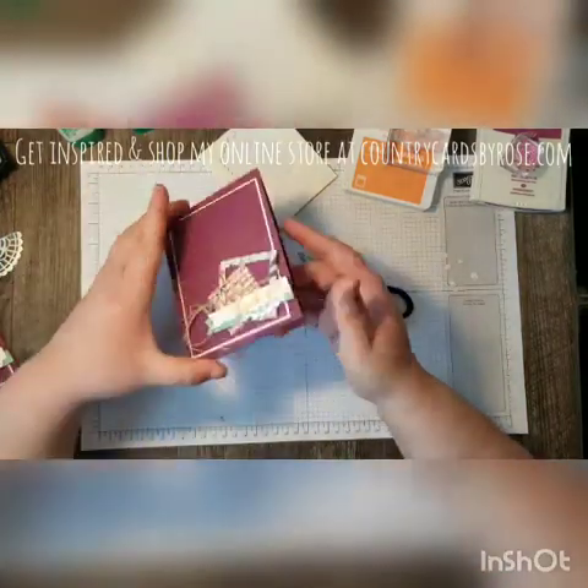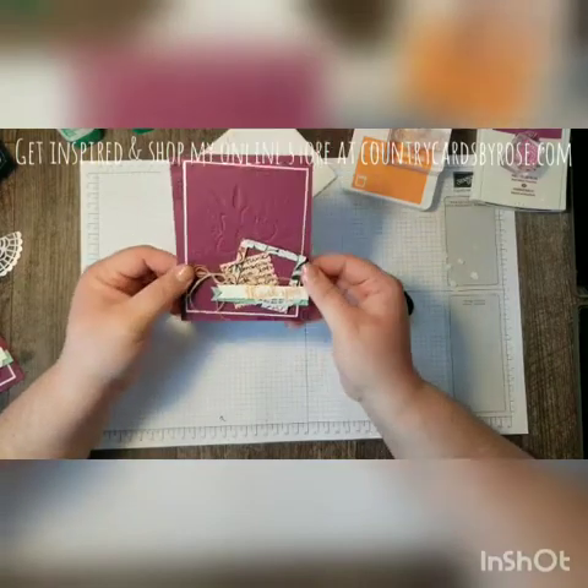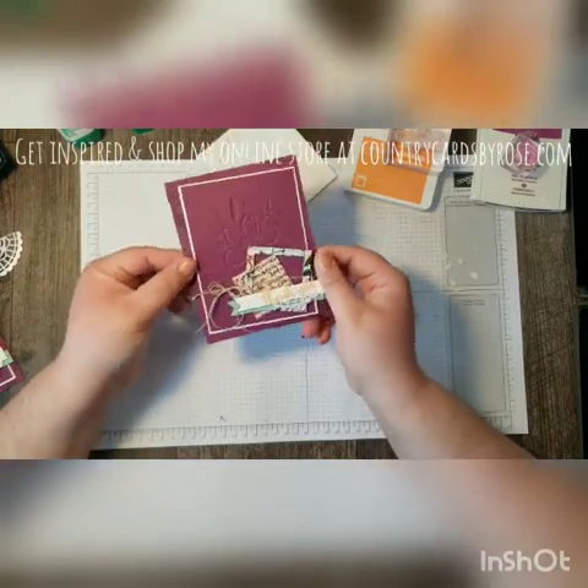And my card is done — of course, except for the inside, you can stamp that as well. Just some tips for putting together some layers for you.